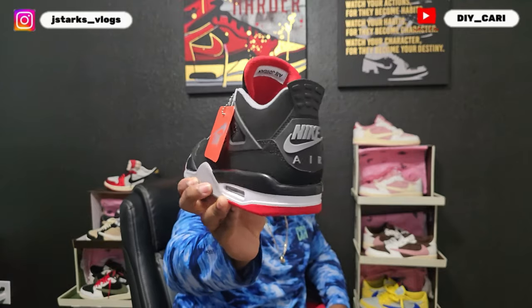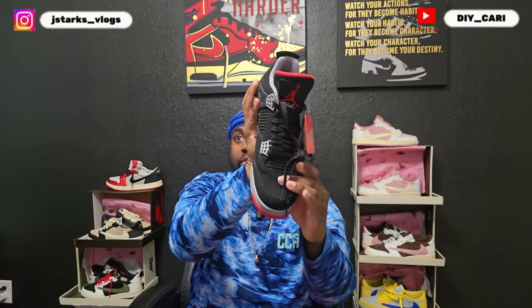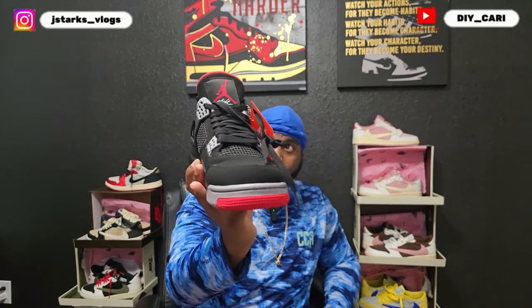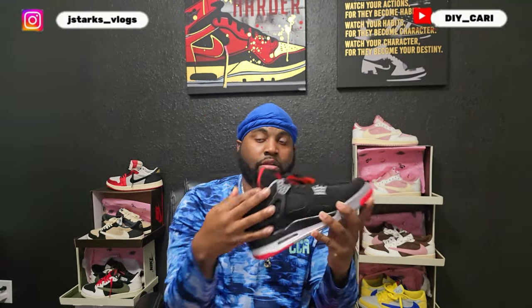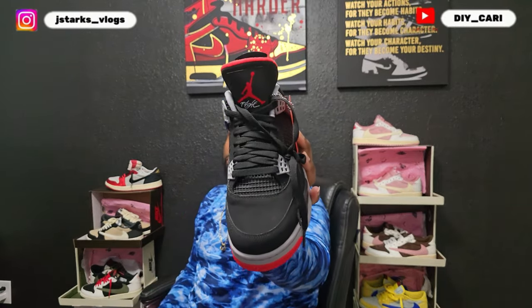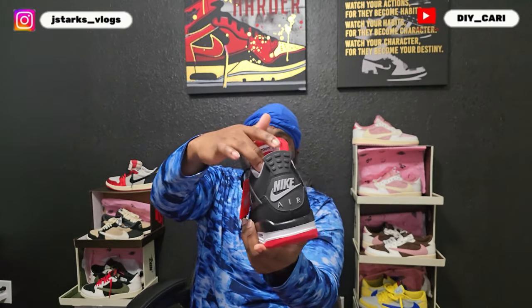It's not that leather — this is straight nubuck, buttery nubuck. The toe box does bounce back. The netting is on point, all the eyelets are on point. Even behind the wings, all the holes are there. On the tongue I got a Jordan with a flight logo behind the tongue — got that Air Jordan with the red.